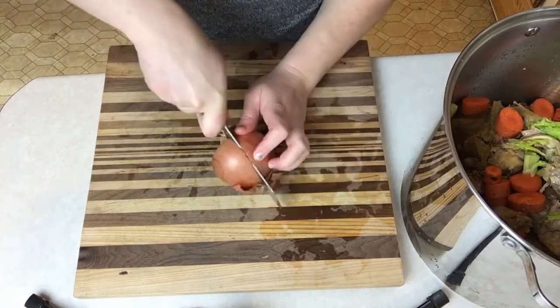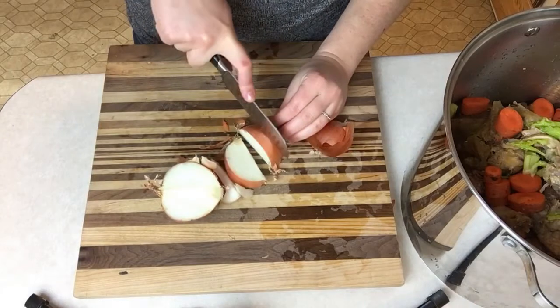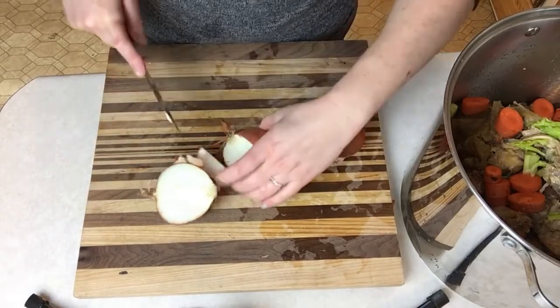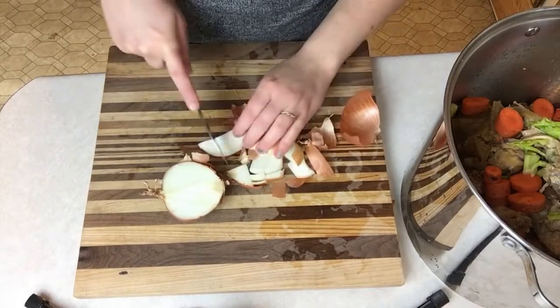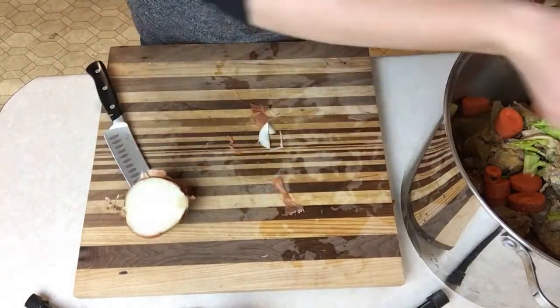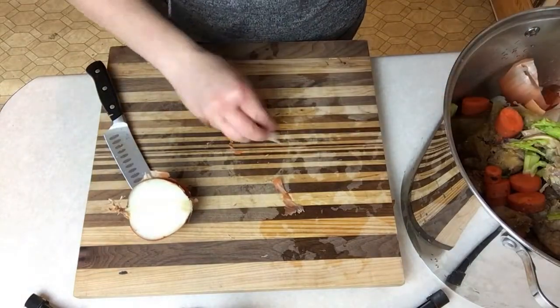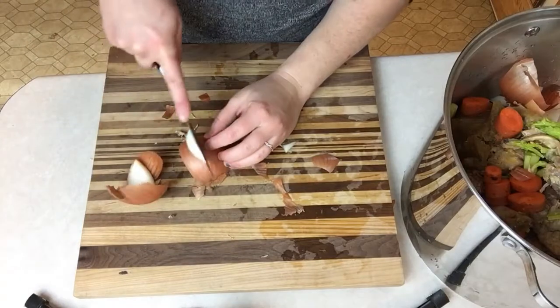With the onion, the nice thing is you don't actually have to peel it first — the skins can go in there too. They have a lot of nice flavor. Be careful when you're cutting it with the skins on because they're kind of slippery, so just be cautious there. Again, just a nice rough chop is all you need. For this stock I was making a double batch, so I ended up using two whole onions.